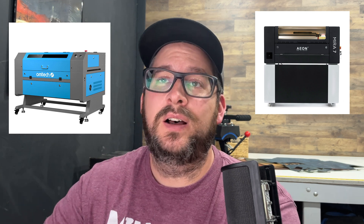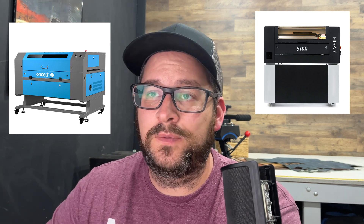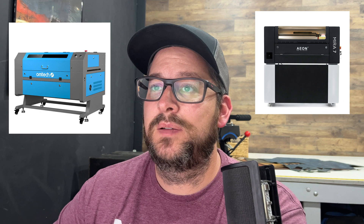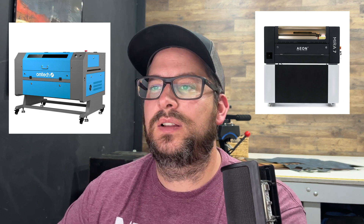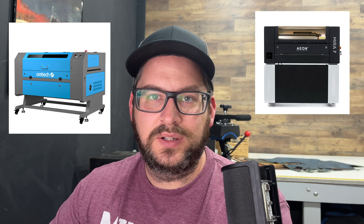We're going to go head-to-head on the OM-TECH 60-watt autofocus laser versus the EON Mira 7. We're both looking at 60-watt lasers, and I want to compare the two and share my pros and cons on both of them to maybe help you decide which machine is going to be best for you. So let's jump right into it.